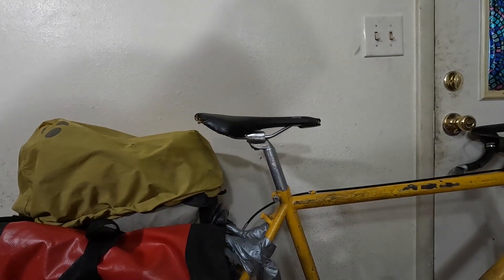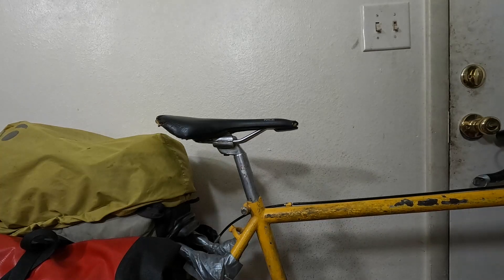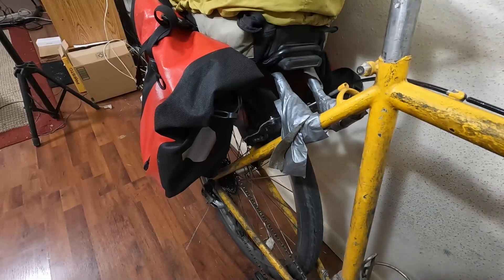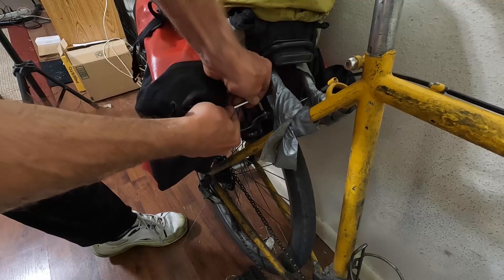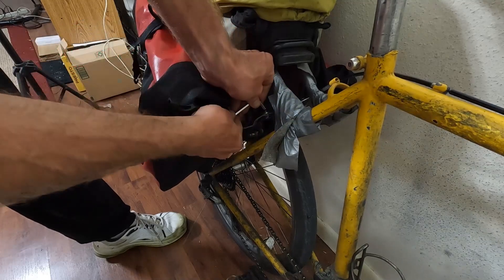I probably need to get the hat mount but first thing I'm going to do — I can't really see here — that bag/pack is in the way to some extent. First thing we're going to do is the obvious: loosen this.